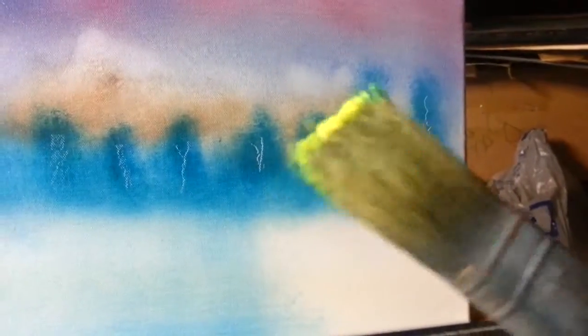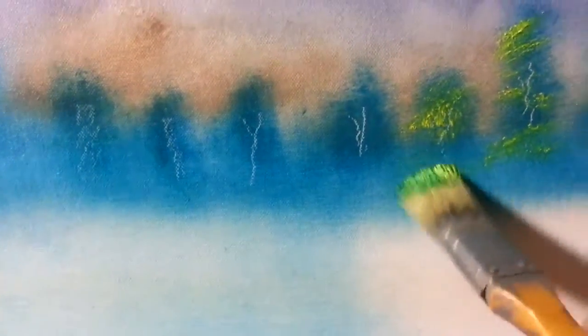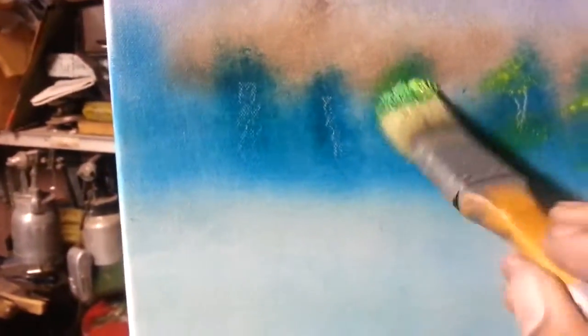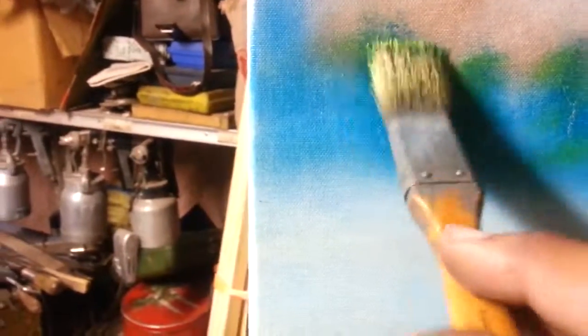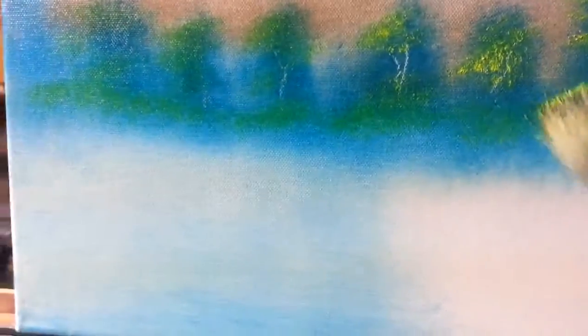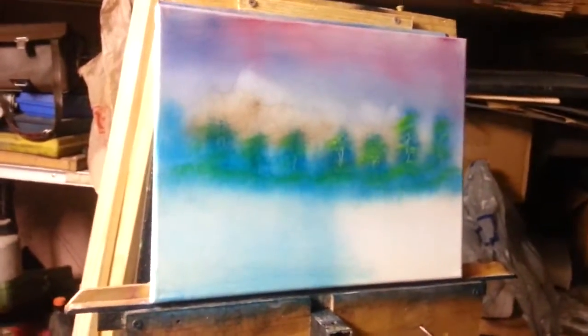I'm going to put just a touch of highlight on these trees back in here with some yellow and green on the brush. Just make some little indication of some highlights. Of course, not too much — you want to keep your distance, just little indications. Step back — that looks pretty nice. Let me just soften this one and this one, kind of a little bit too bright. That looks good, I like that.